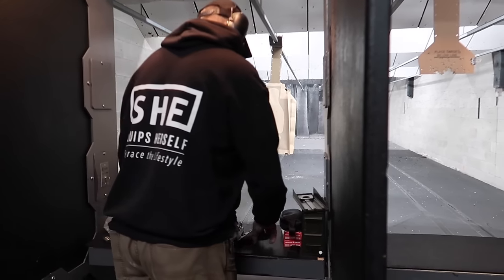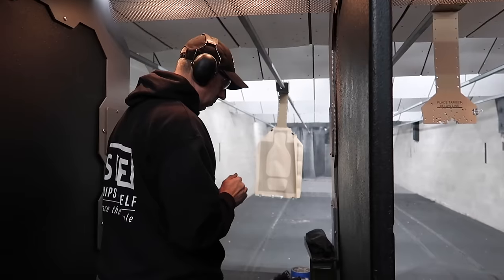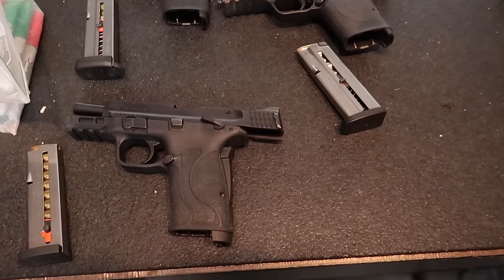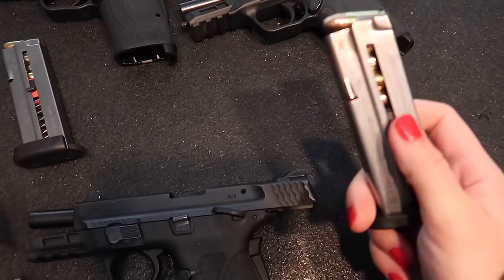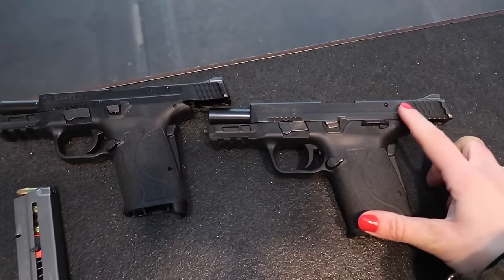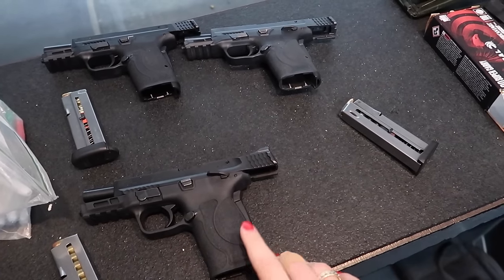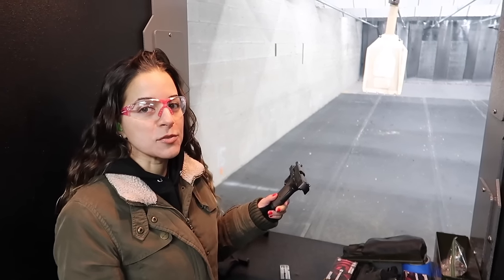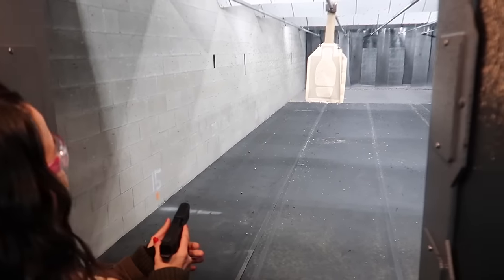Now they switch to the Shield EZ series, comparing the 9mm, .30 Super Carry, and .380. The EZ series is designed to be easier to manipulate — magazines have tabs on the side for easier loading, similar to a .22 magazine, and the slide is easier to rack. Stav will establish a baseline with the 9mm, then move to the .30 Super Carry, and finally the .380, since the .30 Super Carry falls between the .380 and the 9mm in terms of ballistics, though closer to the 9mm.